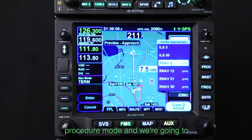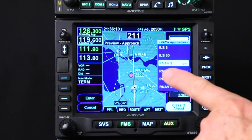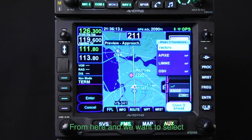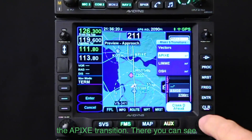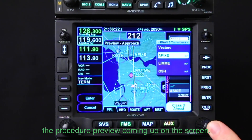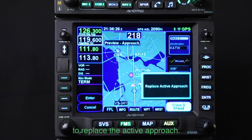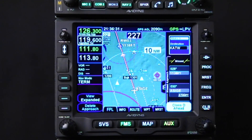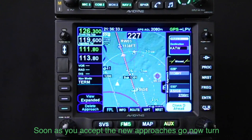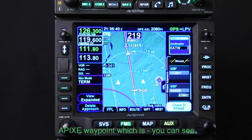We're going into the procedure mode and continuing to fly the RNAV3 approach. We want to select the APIXI transition — you can see the procedure preview coming up on the screen. Select that, it asks if you want to replace the active approach — yes, approve that.